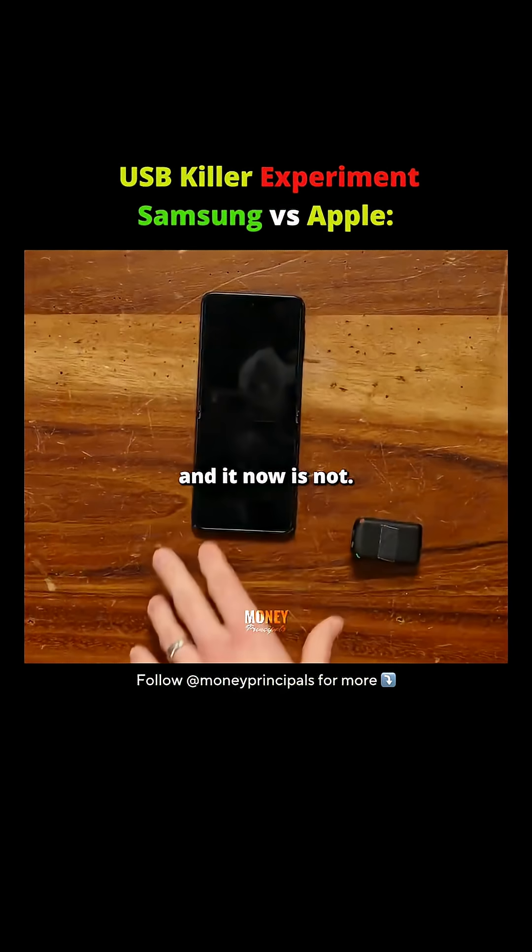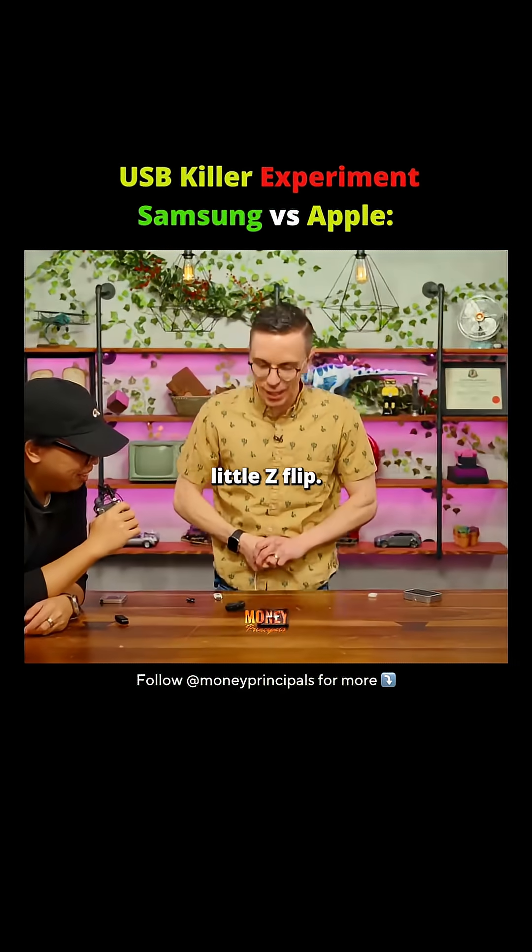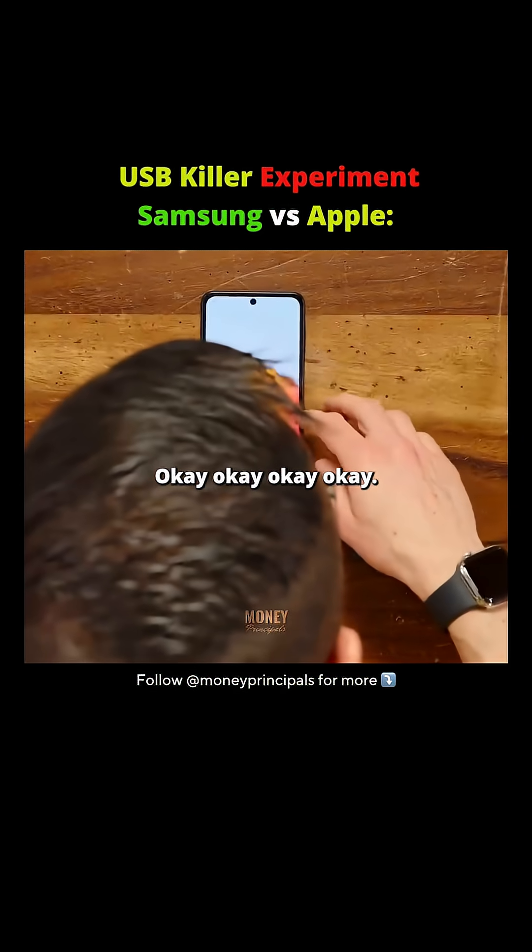It did start to boot up and it now is not. Come on, come on, come on, little Z-flip, you can do it. Oh my God, okay, we're in here.